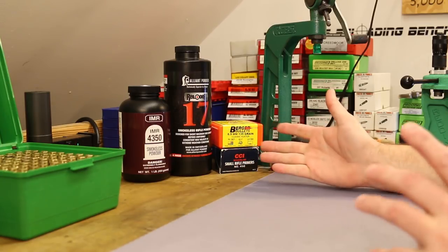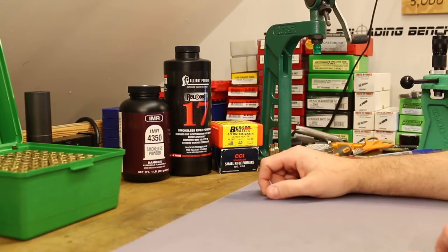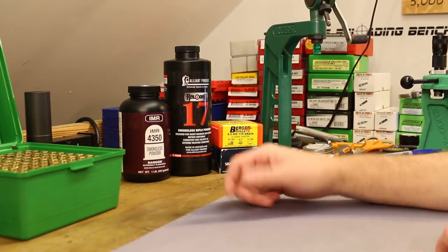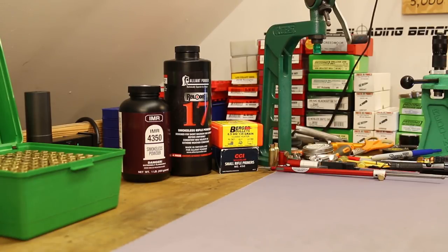Regardless, it's going to be cheaper than the cheapest factory ammo, so if you need to convince the wife, compare it to factory ammo rather than other bullets. But they've got to perform - they need to live up to that price tag.